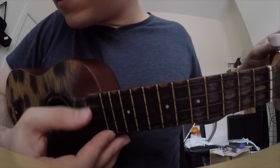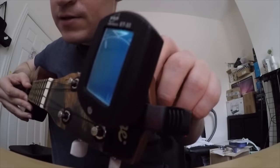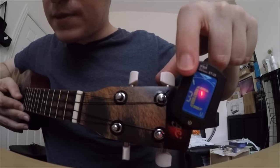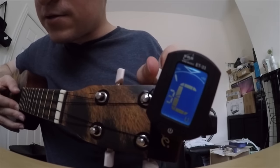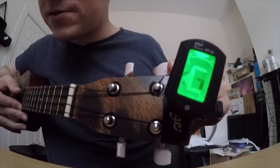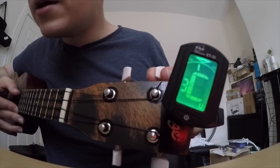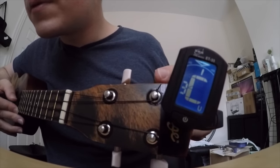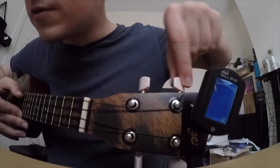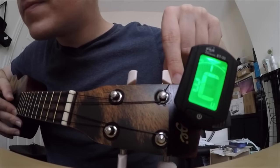So next one is C — next string down. It's telling me it's too low. You can tell by the little speedometer kind of thing, and as you turn it, watch it move. It is saying C, so it's pretty close. See it there getting closer to the middle — well, it went too high. So you've got to basically turn it either that way or that way until you land it in the middle. There we go.